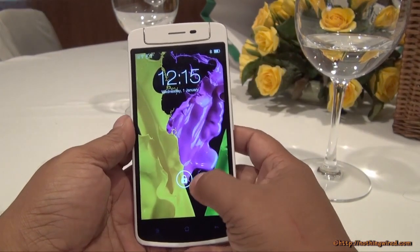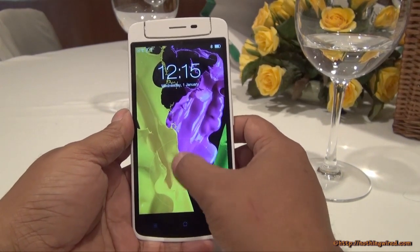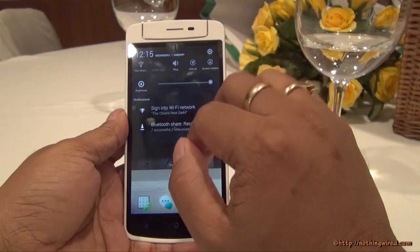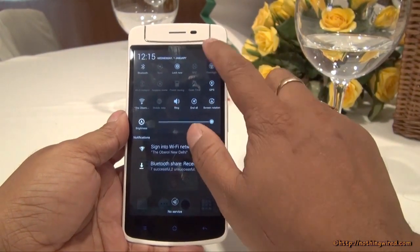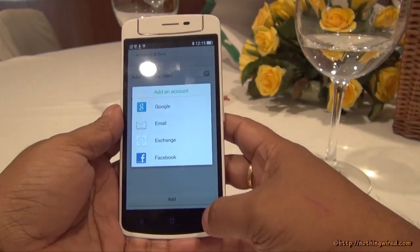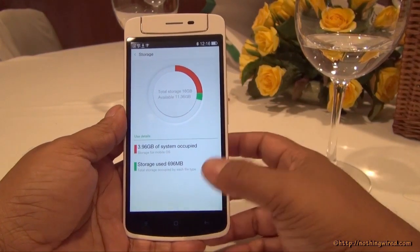The OPPO N1 Mini is powered by Android 4.3 Jelly Bean with the latest version of OPPO's in-house Color OS on top. It's a familiar unlock screen; you go inside to the home screen where you can add wallpapers and customize. You have a notification bar and a quick function toggle bar for settings including connections and location. The device comes with 16GB storage and does not support a micro SD card — you can see 3.69GB is occupied, leaving about 11.3GB free.